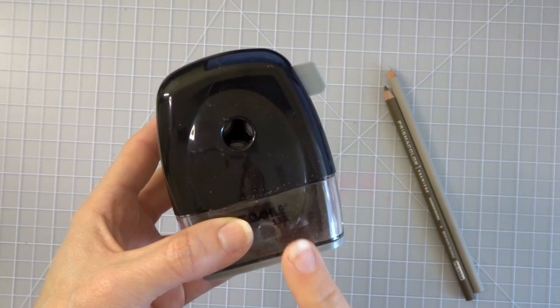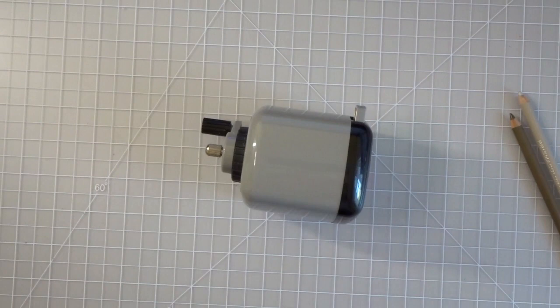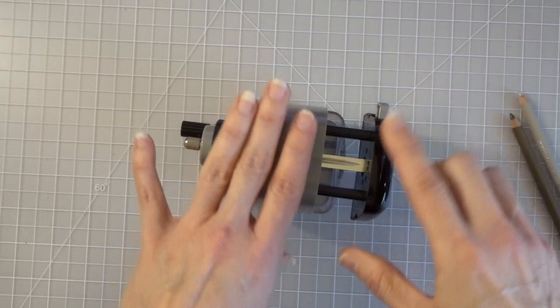This is the Doll 133 — the pencil sharpener that I praise all the time and absolutely love. I wanted to show you exactly how to use it. I think a lot of you are struggling because you are not pushing this part in before you pull this out.